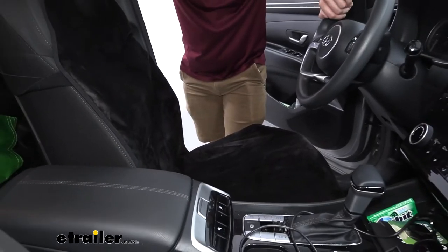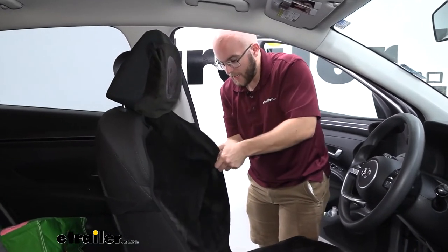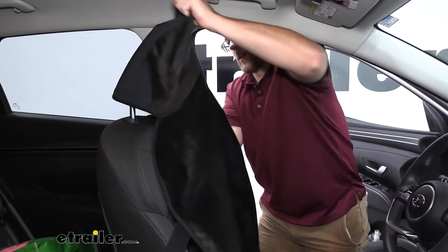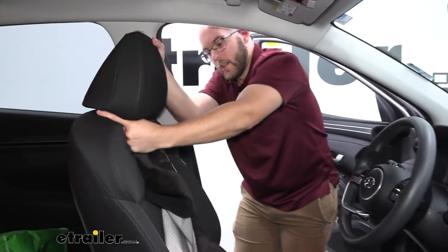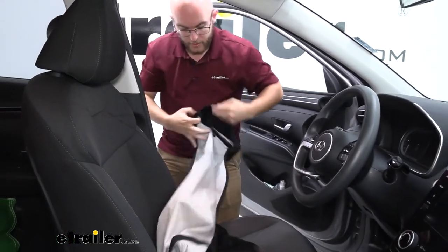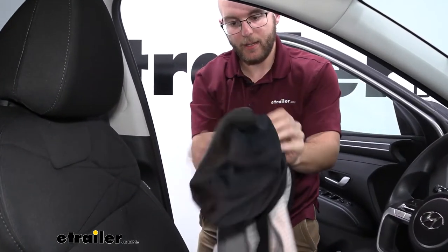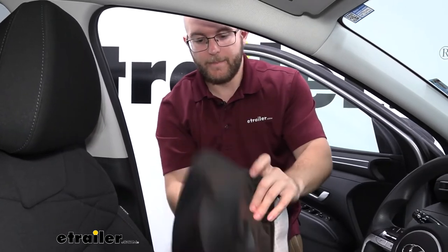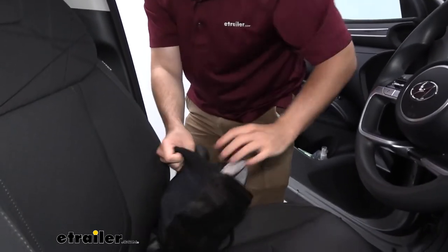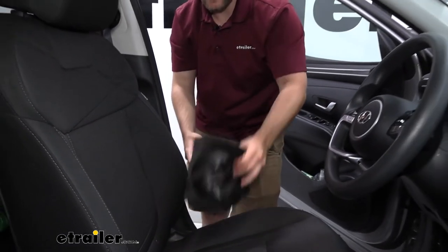Whenever you've used it a couple of times, obviously you're worried it'll probably smell. You can easily take it off and throw it right into your washer and dryer. Very easy to pop off. And then whenever you need to wash it, you can just put it inside the bucket seat head right here, make sure it's put away, and then take it inside and take care of all that.